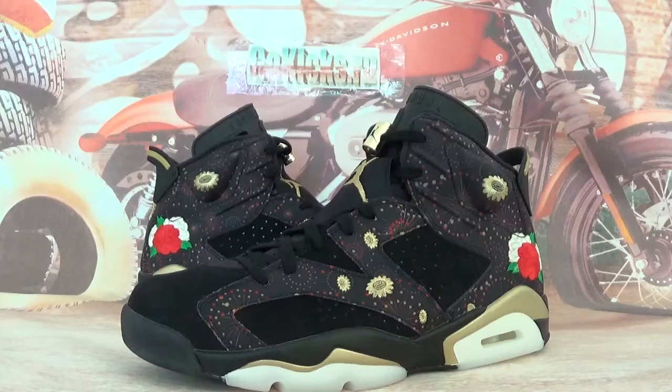Hey guys, this is Go-Kicks. I'll see you in this video. Let me show you the Air Jordan 6 Retro Chinese New Year.